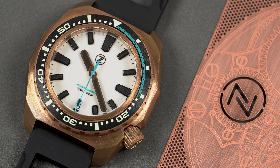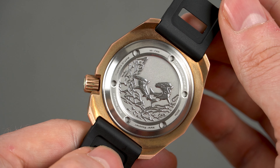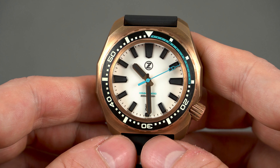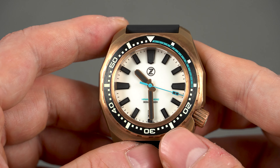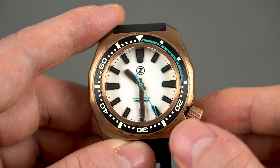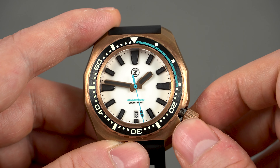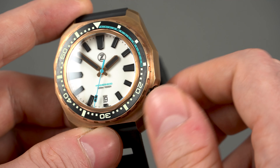The movement inside this Zelos is the well-known NH35. It has 24 jewels, it hacks, it hand-winds, it beats at 21,600 vibrations per hour and it has a power reserve of about 41 hours. The stated accuracy of this caliber is minus 20 seconds to plus 40 seconds per day, but that is the worst case scenario. In reality this caliber is very accurate and very reliable. In this particular watch, on average it's been running 7 seconds fast per day, which is a really good result. The crown action is just fantastic — it's very easy to operate and the hand winding feels very smooth.